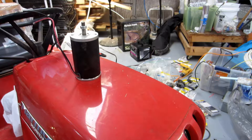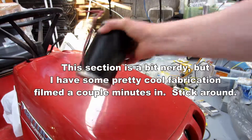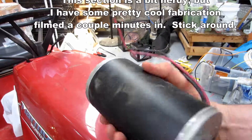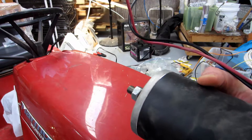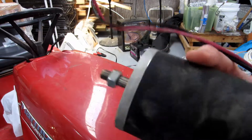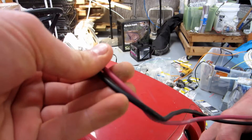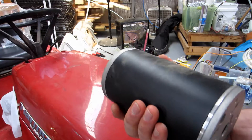My electric vehicle lawn tractor conversion went okay, but it just isn't fast enough. After scouring eBay a while, I found this motor. It's about $120, and it does peak 800 watts around 3,100 RPM or so. These contacts are 10-gauge wire, which is nice, and this runs at 24 volts.